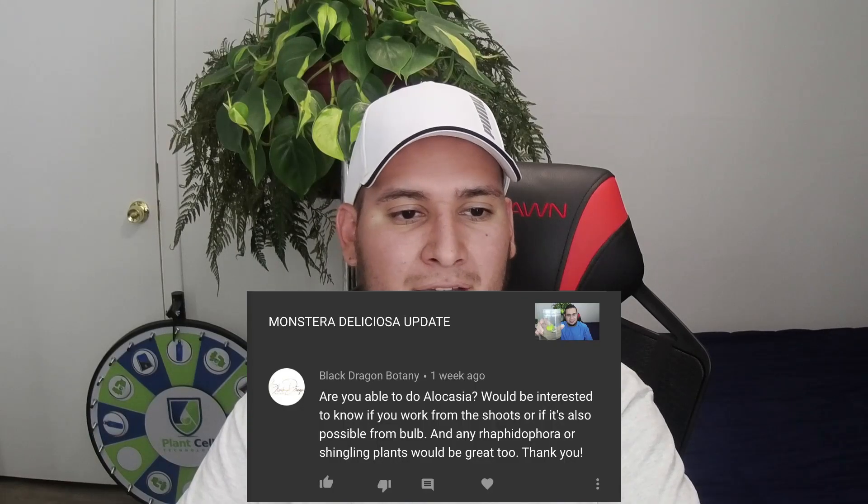From Black Dragon Botany: can you do an Alocasia video? Would be interesting to know if it works from rhizomes or bulbs. I actually very recently got a dragon scale Alocasia at a local plant sale. I'll have to wait until it grows a bit more because this is the only one I have. Hopefully when I get more shoots I'll be able to work with this plant. If any of you want to recommend more plants to work with, just let me know — I'll see if I can find them, and I'll wait until they propagate more before working with them.